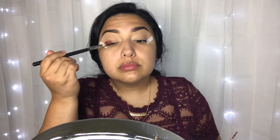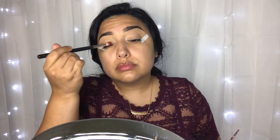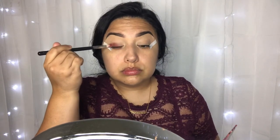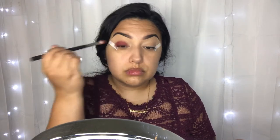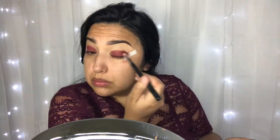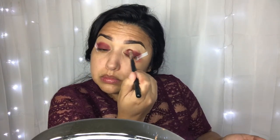Now I'm going to take the ColourPop x Kathleen Lights So Jaded palette and I'm taking the shade Garnet. This is going to go all over the lid, up to the crease, but we're not going to blend it out too much because I don't want it super blown out — mostly on the eyelid and a tiny bit in the crease. Then I'm going to wing it out a little bit, and this is where the tape really helps.